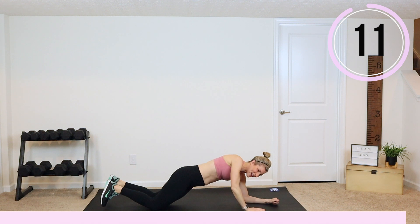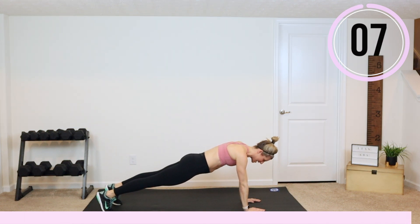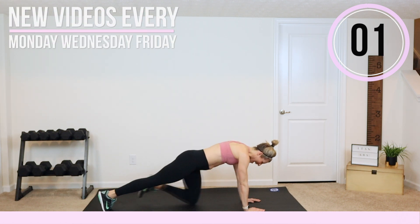Nice work, guys. Can everybody hold? High plank or low plank — finish this out with a hold for me. You are strong — five, four, three, two, and one.